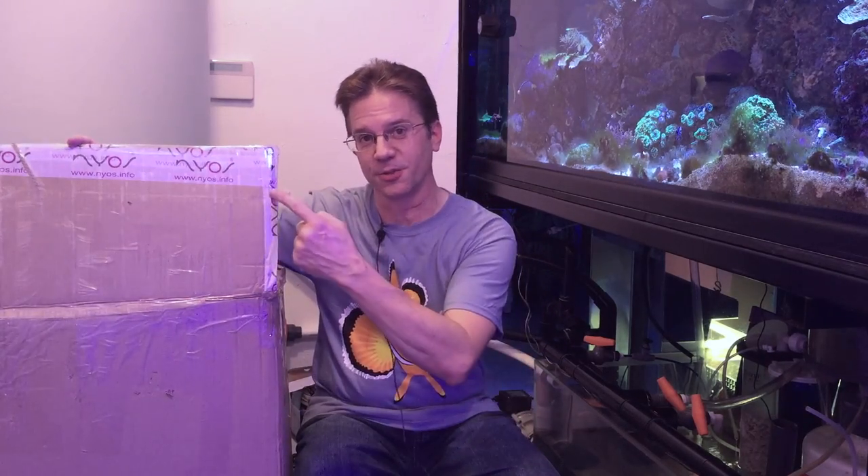This week's video is about protein skimmers. I'm going to talk about how I've been using mine for many years, as well as this brand new one that just arrived today from Nyos. They sent it out to me to let me do a product review. I think I'm going to get to try it for a couple of months, and I'll be giving you guys feedback over time about how I feel about this skimmer on my reef.